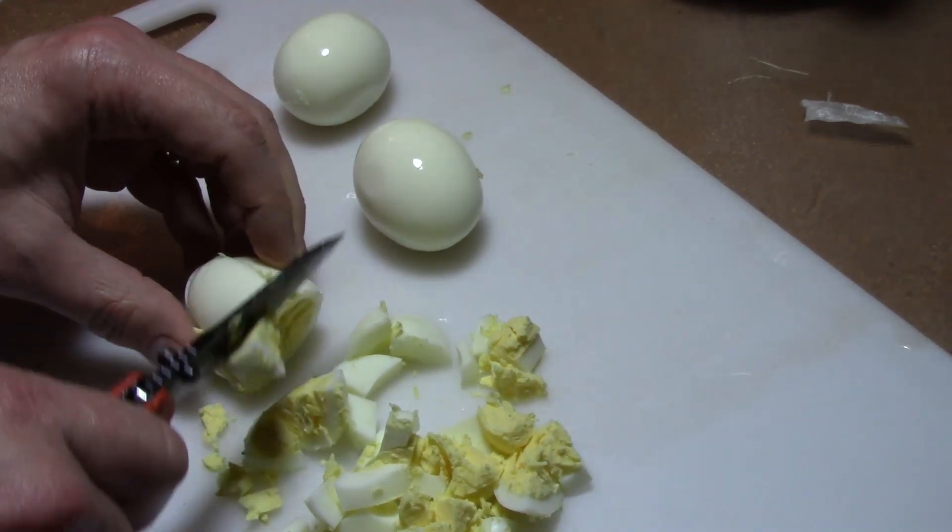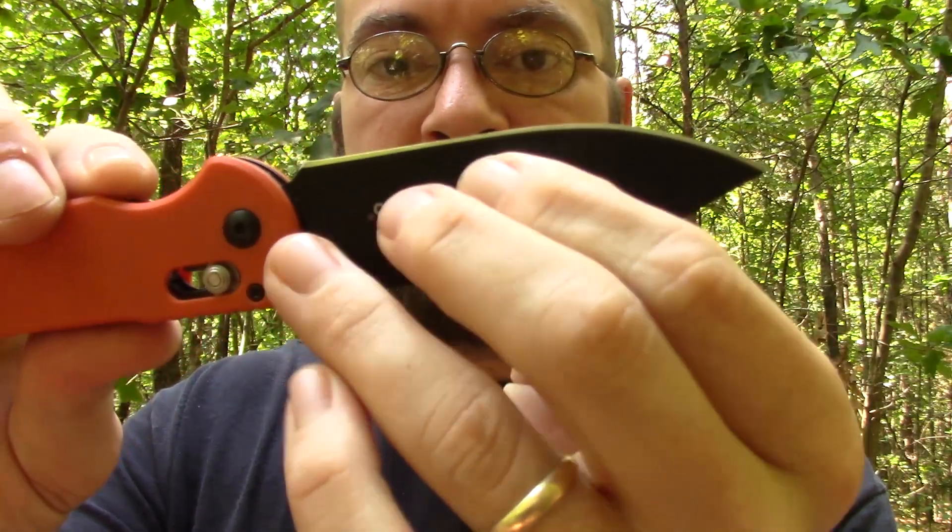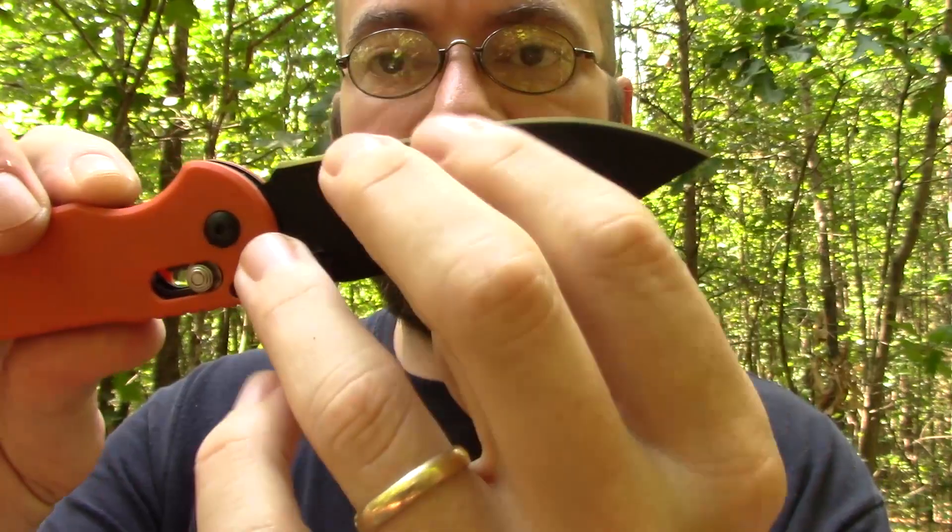Given the blade profile and geometry, it looks like a high saber grind and may be slightly convex — I can't really tell by feeling it, but it does have a secondary convex. It is a slicer. It was born to slice. For food prep it works really well.